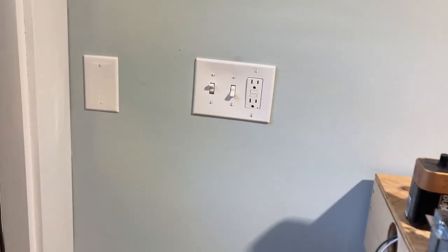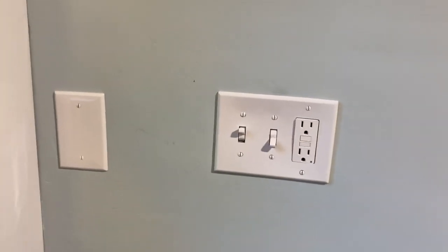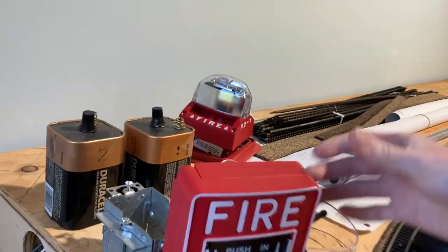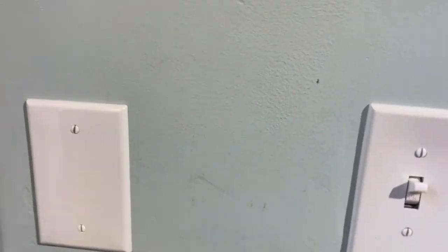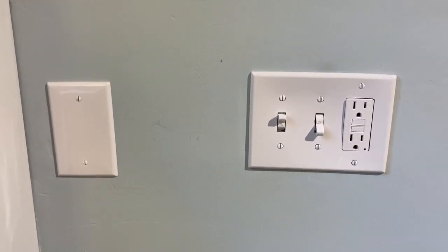Hey everyone, it's Carter from Leela Fire Alarms here, and today we are going to be installing a demonstration system inside this wall, which is going to be pretty cool. We're just going to have a device and a pull station, that's it. So I have a BG12 here, and I think we're going to probably stick in the system sensor mass for now, although that's going to change. But we're going to go ahead and put it inside here. Let's get started.